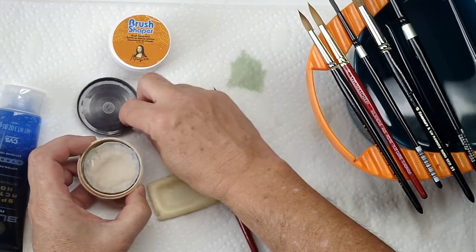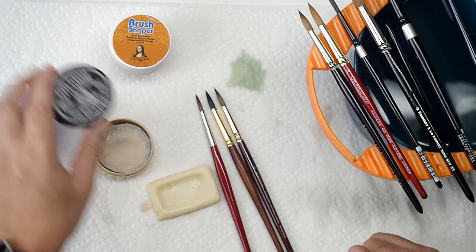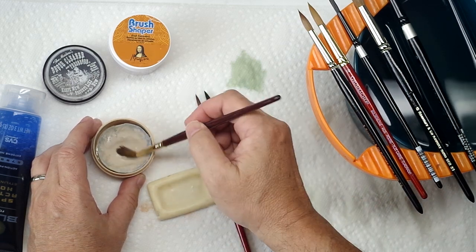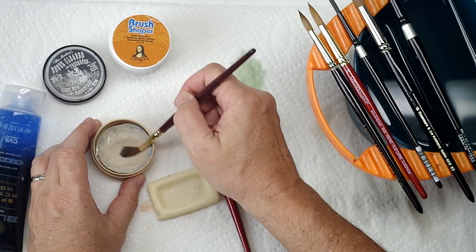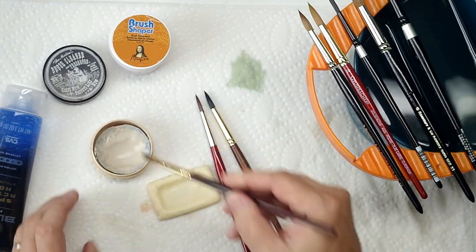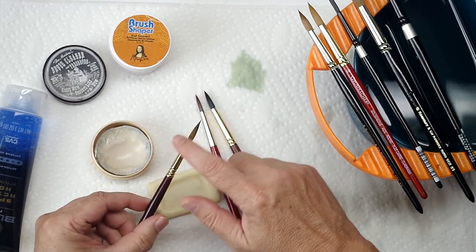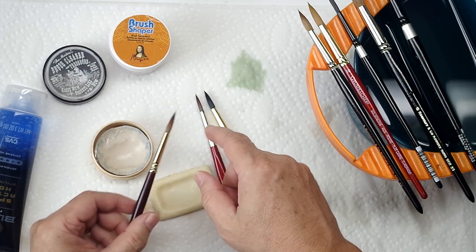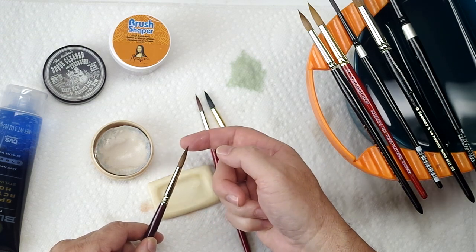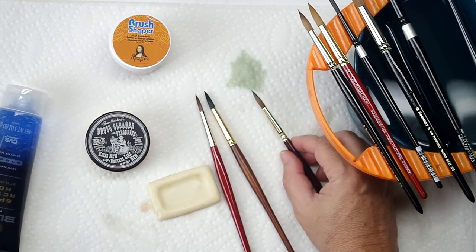The Masters Brush Cleaner also has a mild abrasive, but it is also formulated to be a conditioner and preservative. So you can do the same thing — just like a soap. This is the Kolinsky Sable. I'll roll it in there, take out the excess water, roll it back in there again, take a look, make sure there are no strays. A good Kolinsky Sable usually has the best point of any brush, so I'll just make sure it goes down to like a needle. The Master's Brush Cleaner works for doing that too.